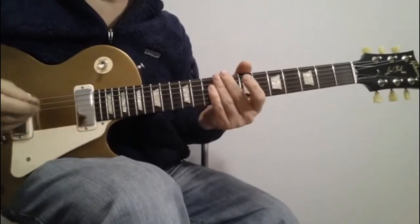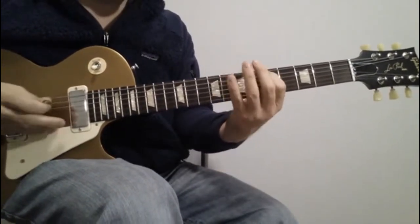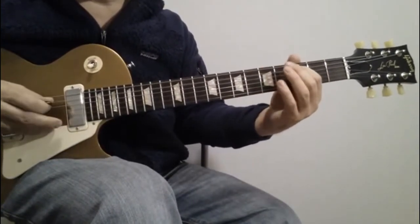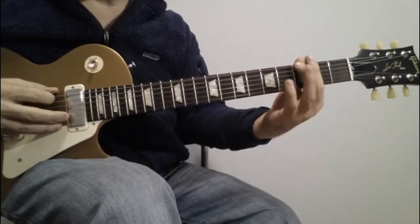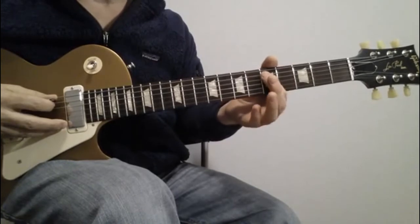I'm palm muting a little bit to play that. That's the first part. Then you play on the sixth string three and five, and then on the fifth string five and three.